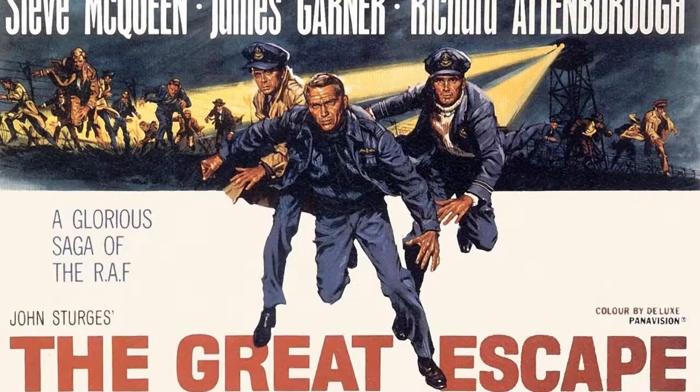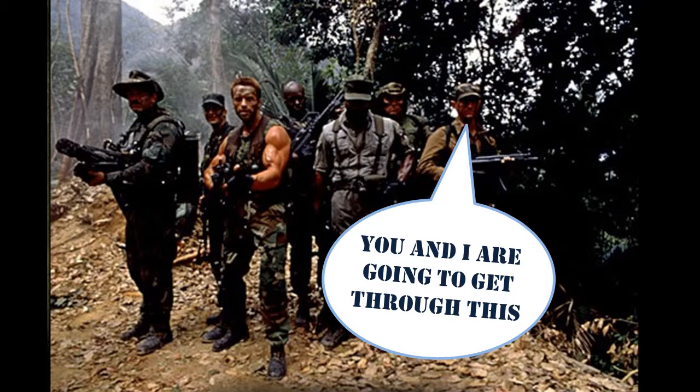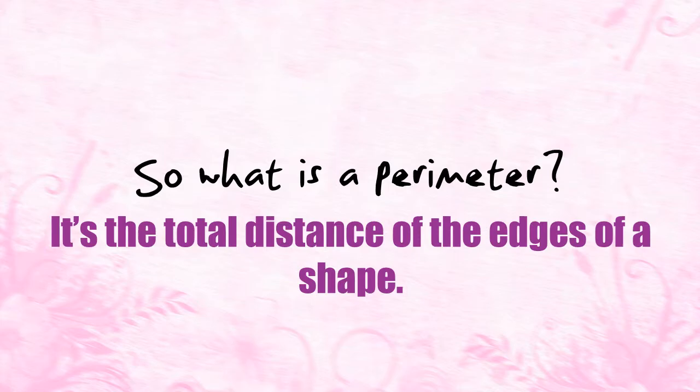The perimeter, as anyone who's ever watched a war film will tell you, is something that needs to be guarded. So what is a perimeter? Well, it's the distance all around the edges of a shape, so anyone asking you to guard the perimeter is really asking you to guard all of the outer edges.